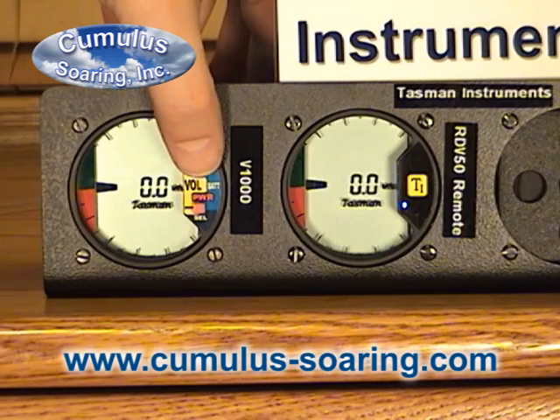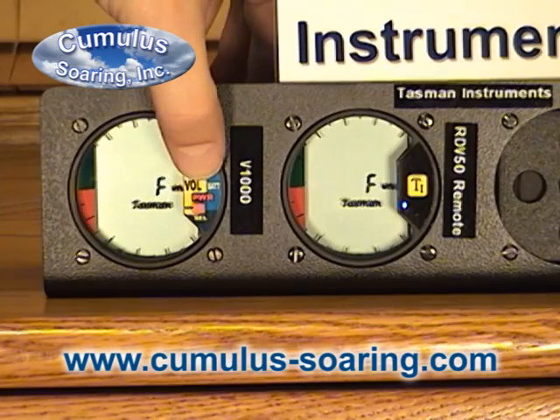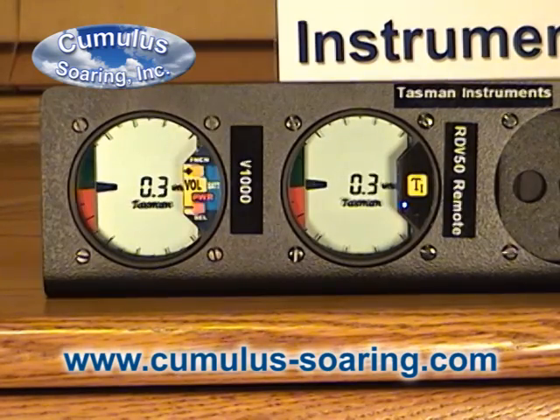I'll change that back. The full scale range is currently set to ten. We can change it to five if we want it to be more sensitive.